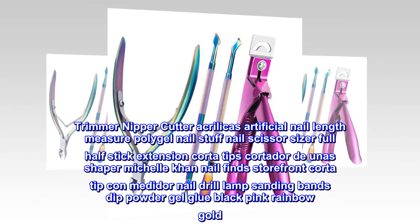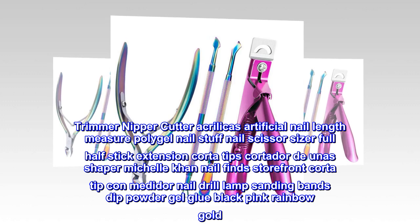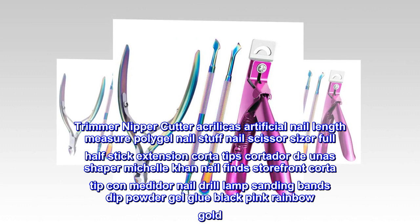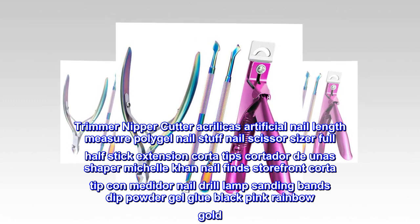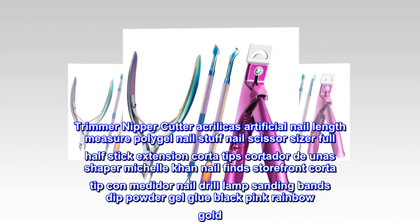Trimmer, nipper, cutter, acrylic artificial nail length measure, polygel nail tools, nail scissor sizer, full and half stick extension cord tips. Nail shaper, nail finds storefront, cord tip, nail drill, lamp, sanding bands, dip powder — a comprehensive nail tool collection.